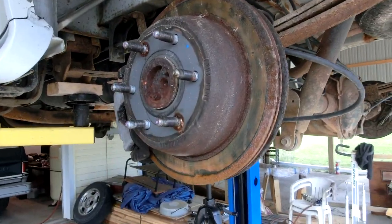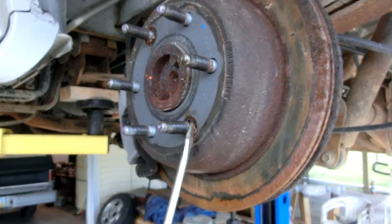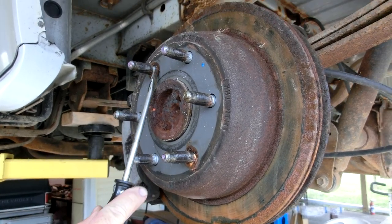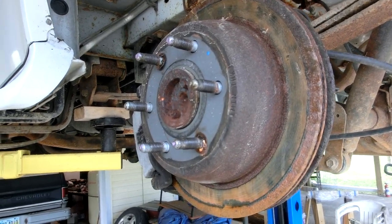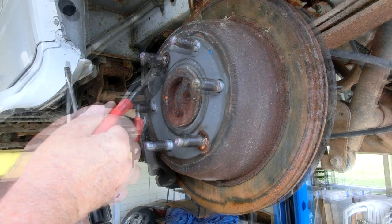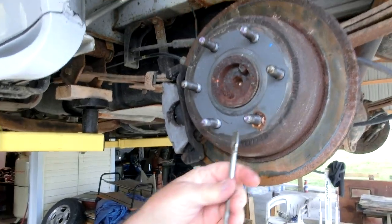We are just about ready to take this caliper off, and then the rotor will come off as well. What you're looking at right here is a factory lock that was put on this vehicle on the assembly line — which tells us these are the original rotors. This van has 97,000 miles, so the rotors are absolutely in need of replacement. We're going to take these little locks off with a pair of diagonal cutting pliers.